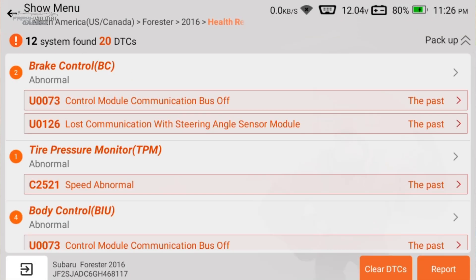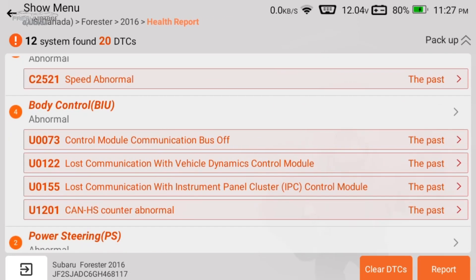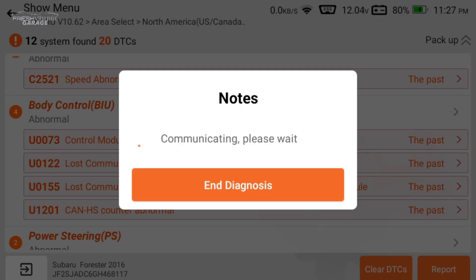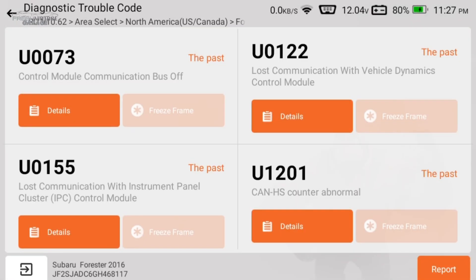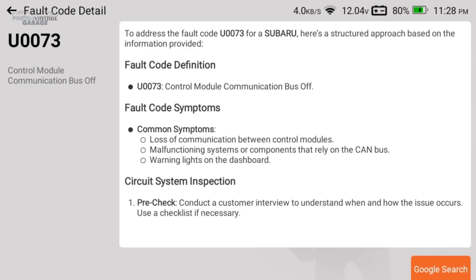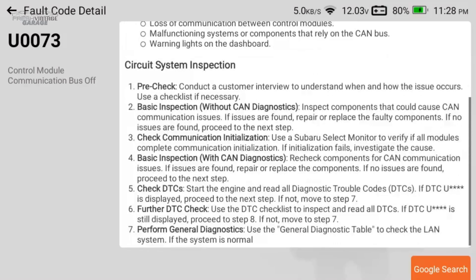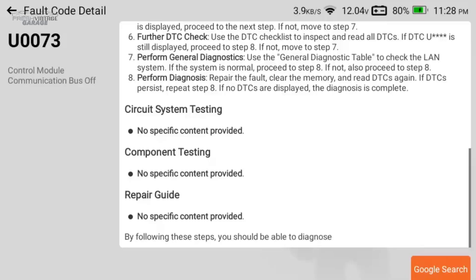FCA auto auth guys, stick around — we'll show you that later. Big shout out to the lifetime free subscription updates and the one-year warranty on the ThinkCar 672. Looking at the health report screen, we have 12 systems found and 20 data trouble codes. Let's click into body control, go to read fault code — you can actually build a report to give to a customer. Clicking details on one code, it's connected to Wi-Fi and searching for more detail — almost feels like it's pulling AI data from somewhere.